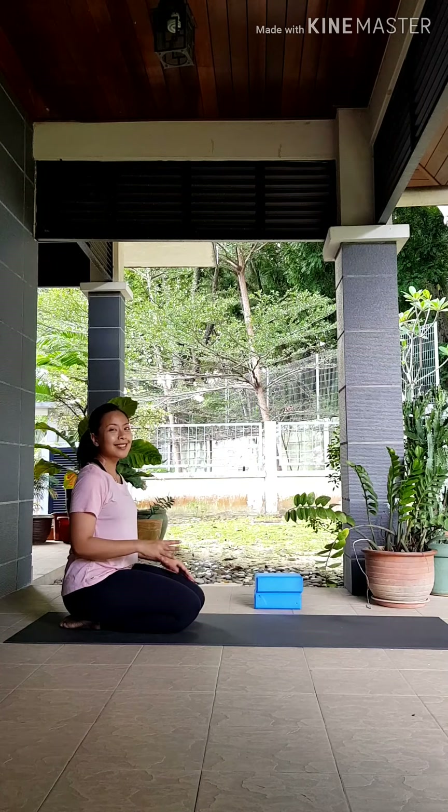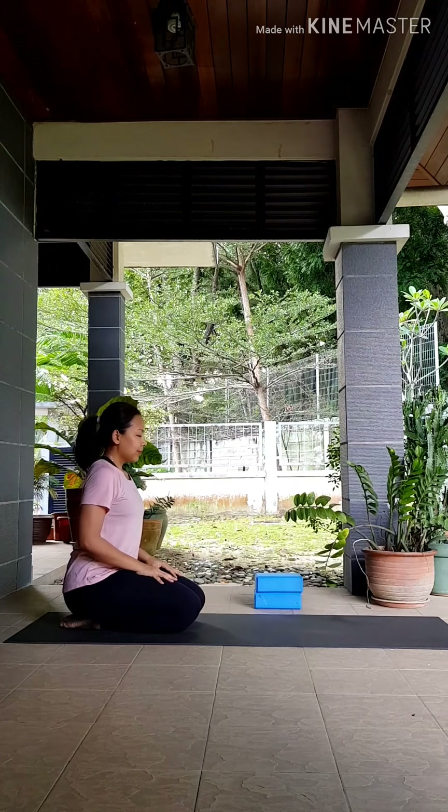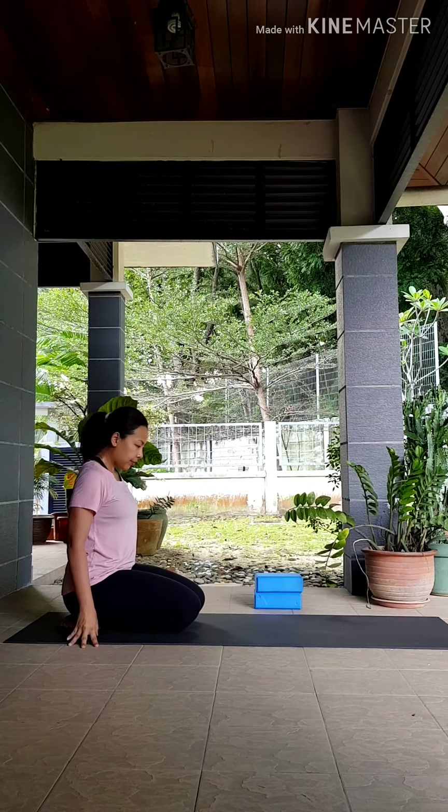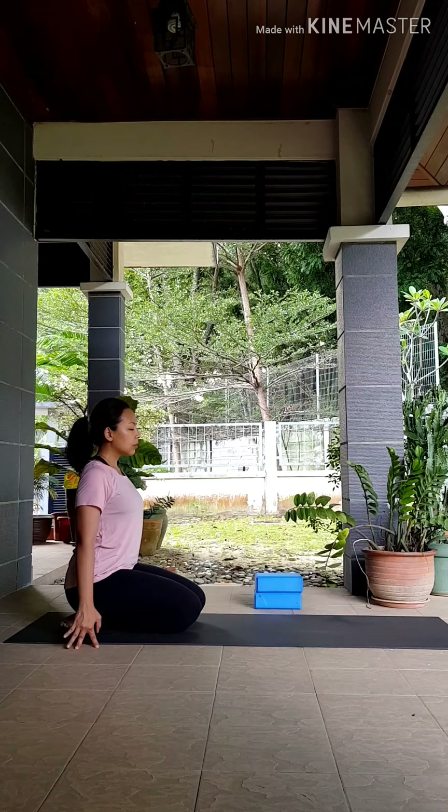Hi everyone, welcome to Nafas Yoga at Home. My name is Suhana. For today, our focus will be on our hips, including the outer hip and the hip flexors. We will begin with sitting down on our heels.